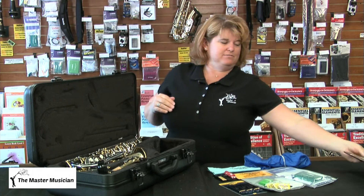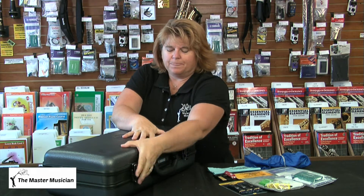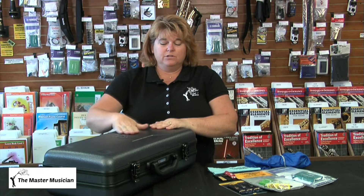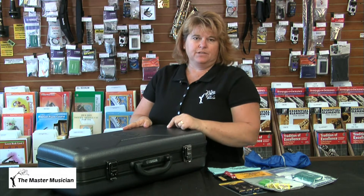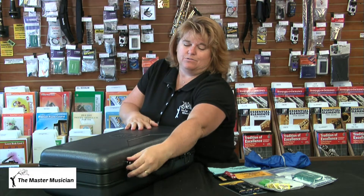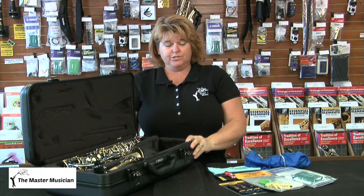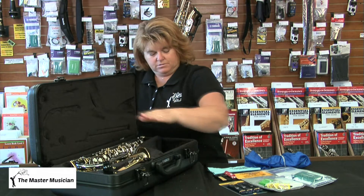Now that we've addressed that, our case closes just fine. Always open your case right-side up — it's easy to do it upside down when you're still learning. With Yamaha and many other brands, the logo is right on top, so you know your case is correct. Open up the latches and this is what your case should look like: your saxophone, your neck, the mouthpiece, and your neck strap.